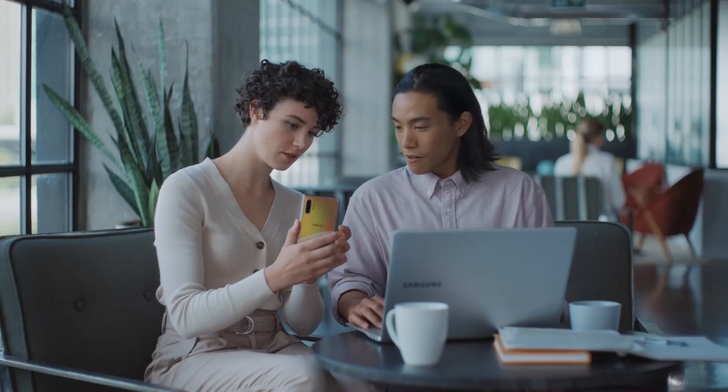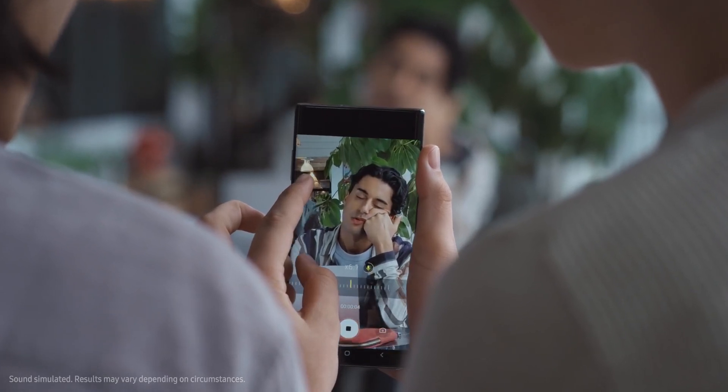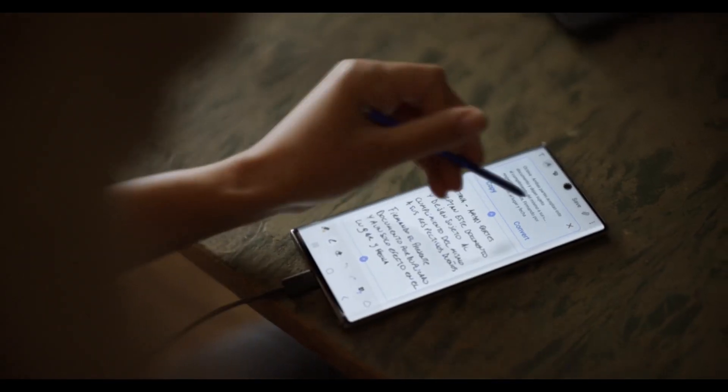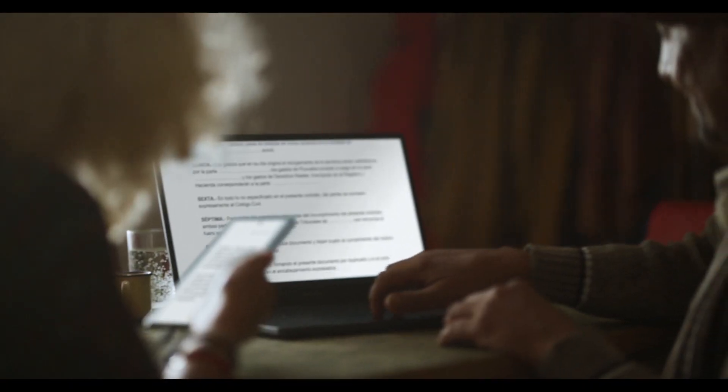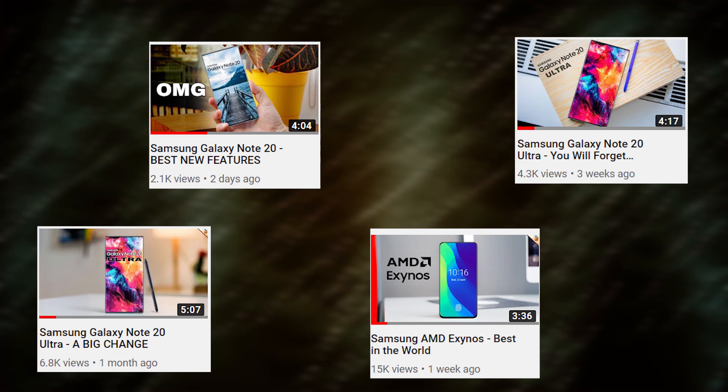The Samsung Galaxy Note 20 Plus is looking like a real beast of a smartphone. It's going to be the smartphone to beat this year, and even to my great surprise Samsung is actually adding a lot — and I mean a lot — of new technology which has never been present on any of the other smartphones. I have covered some of these technologies in past videos which you can check.